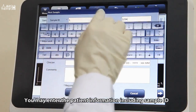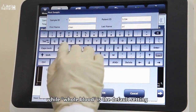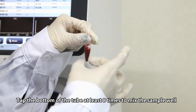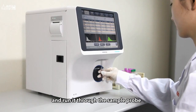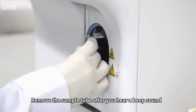You may enter the patient information including sample ID, name, age, gender, and more, while whole blood is the default setting. Tap the bottom of the tube at least 8 times to mix the sample well and run it through the sample probe. To prevent blood blockage, please don't push the tube too close to the bottom of the probe. Remove the sample tube after you hear a beep sound.